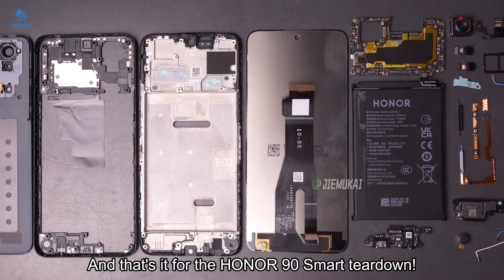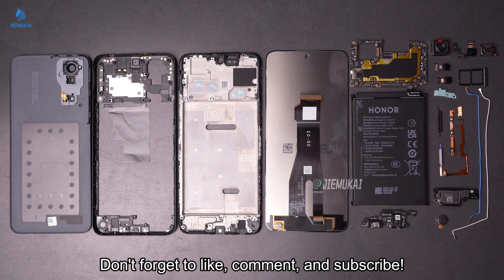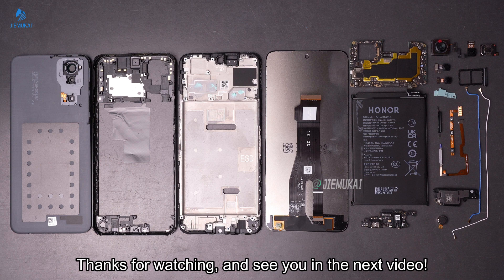And that's it for the Honor 90 Smart teardown. If you found this video helpful, don't forget to like, comment, and subscribe. Thanks for watching and see you in the next video.